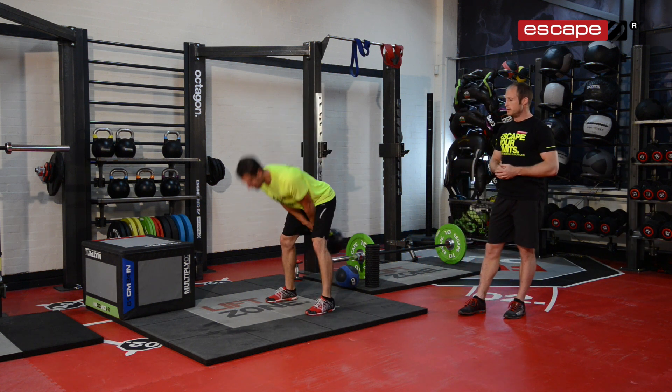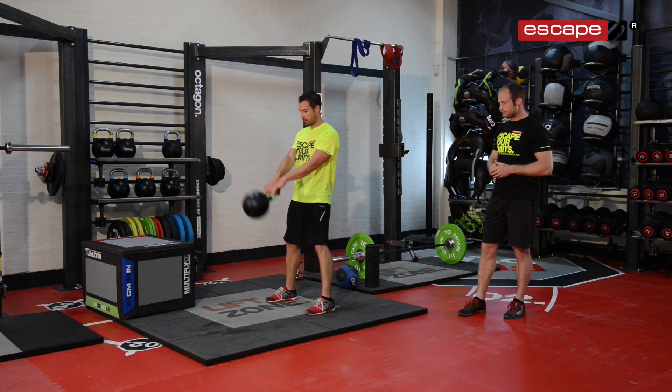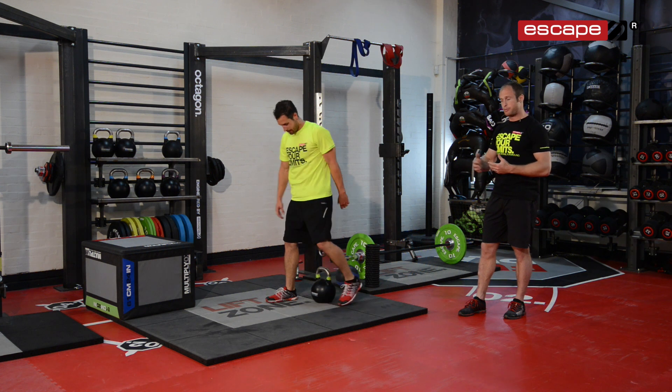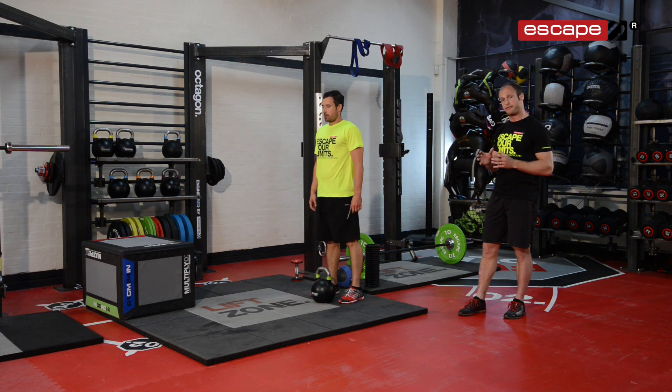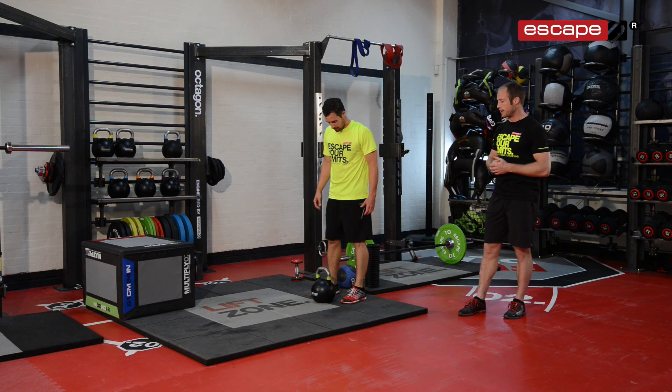We're going to perform 10 to 15 reps, rest, and probably do two to three sets to make sure we're fully prepared with the posterior chain fired up nicely. We've also got a little bit of heart rate elevation — and since we're going into a run, we want to make sure that heart rate is up there.